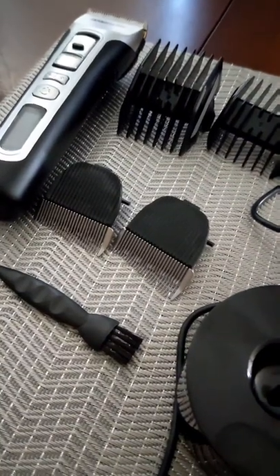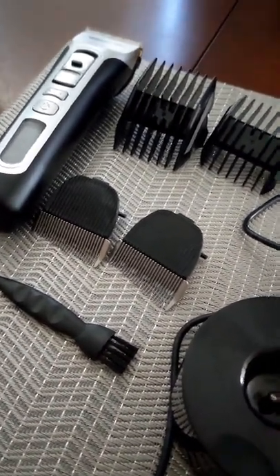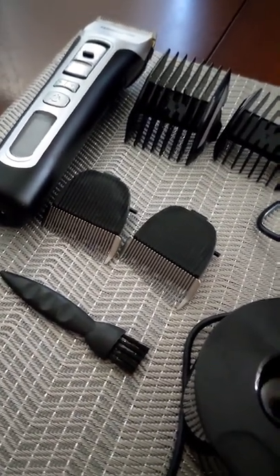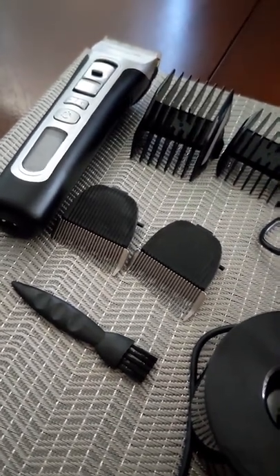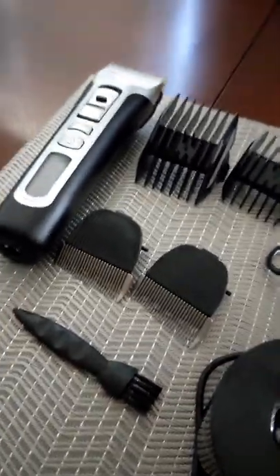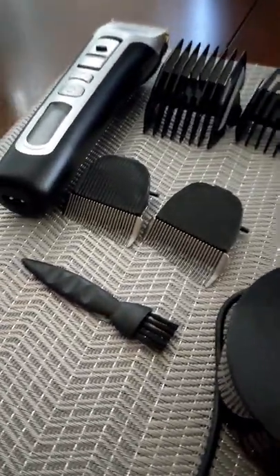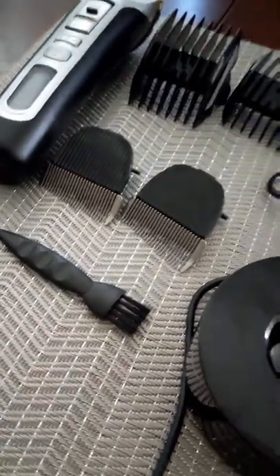According to the booklet, you have to replace the fading blades every three months if you want to get a good haircut. So take that into consideration if you're going to buy one, because you're going to have to replace these two blades every three months supposedly. I'm not going to do that — I'll just keep using them. They're coming all the way from Hong Kong, so anyway, moving on.